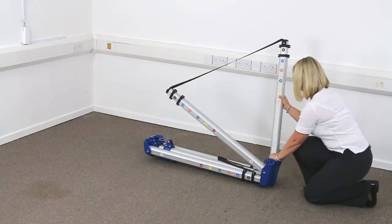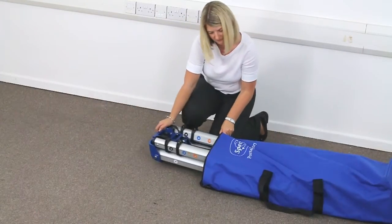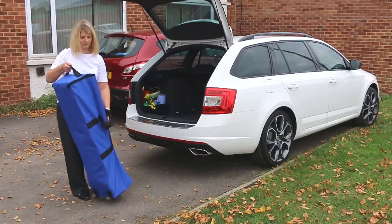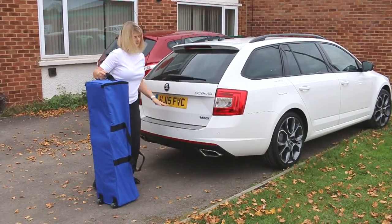Constructed from lightweight aluminium and fully collapsible, the folded gantry fits into a compact wheeled bag for easy storage and transportation, and fits comfortably into the boot of a medium-sized car.